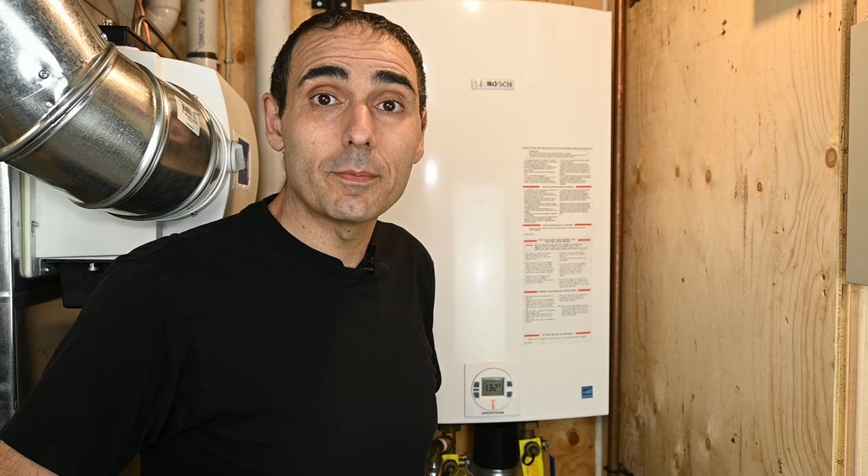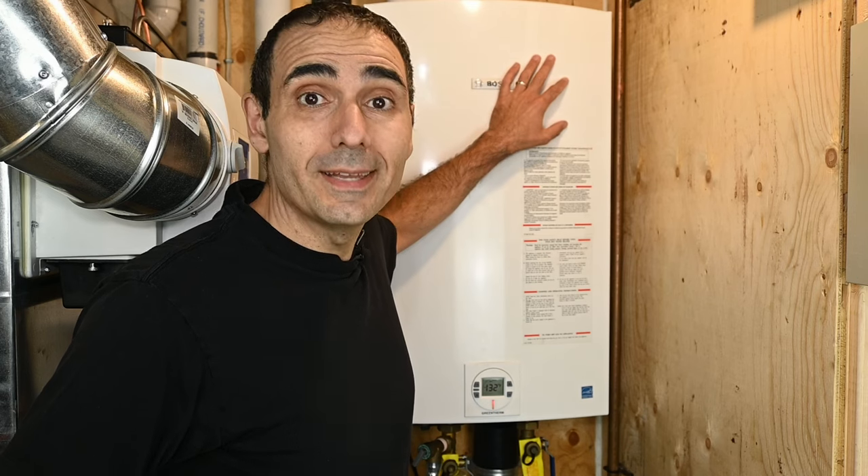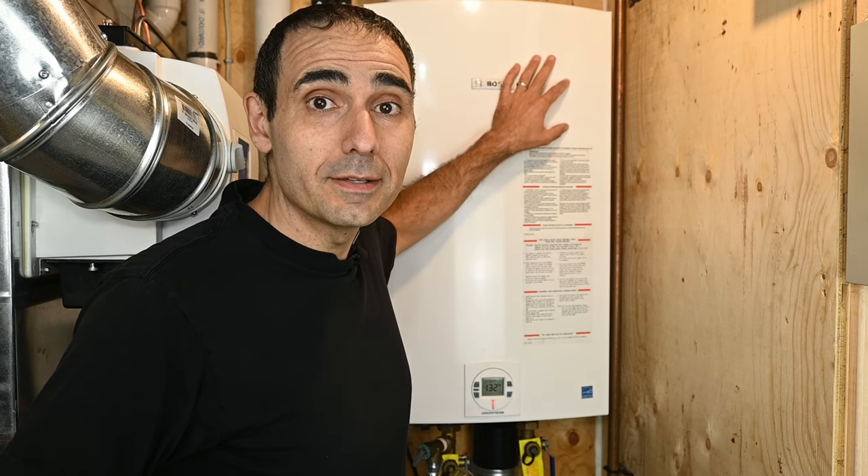How you doing, guys? Welcome to another episode of Plumbing's Cool, and this is how you properly and easily descale a tankless water heater.